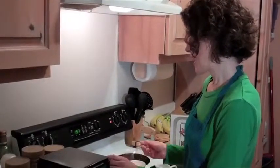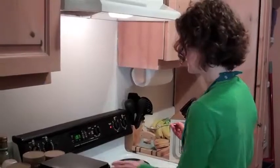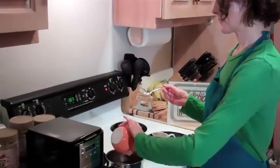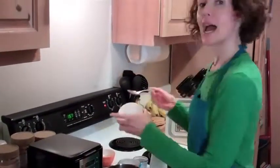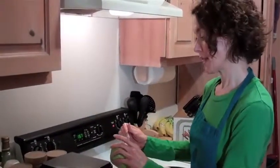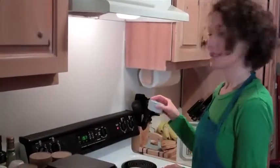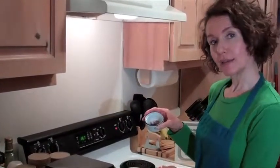And you take 1 to 2 teaspoons vanilla, a teaspoon of coconut oil — extra virgin, unrefined — and today we're doing the chipotle for spicy.